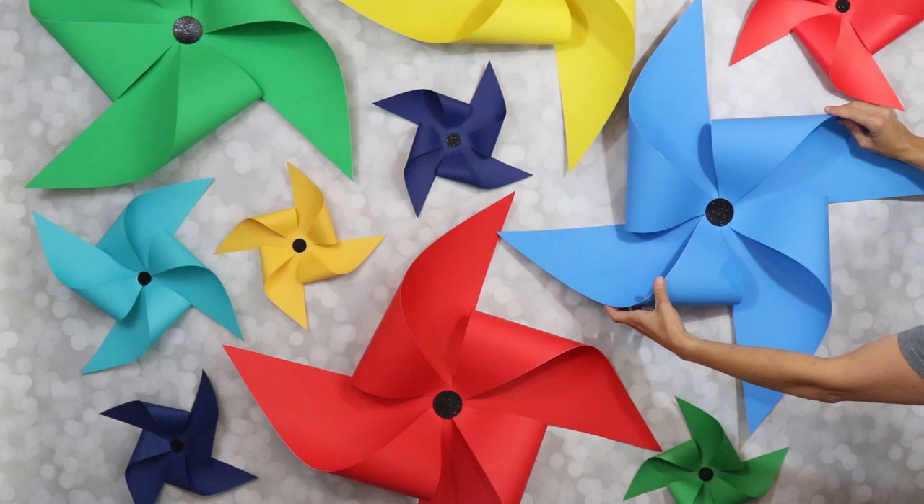That's how easy it is to make a paper pinwheel! You can make giant pinwheels just like this or smaller versions like these over here. My favorite way to use pinwheels is to make them in a lot of different colors and sizes, group them together on a wall like this, and you have an awesome party backdrop.